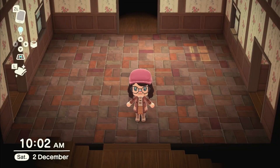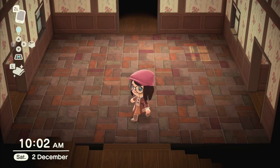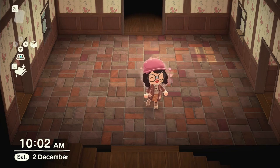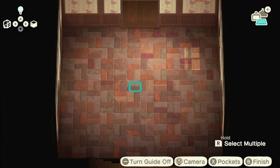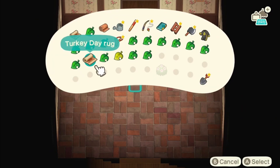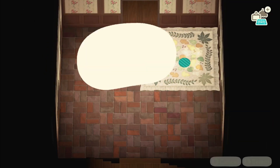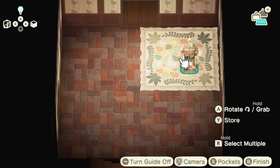Hello everyone, welcome or welcome back! My name is Luna Wolf and today we are going to be putting down all the furniture in my house — every room except for the basement and the bedroom, because I haven't really worked out what I want to do with those two yet. There are a few different themes going on in my house; not every room has the same wallpaper and style.